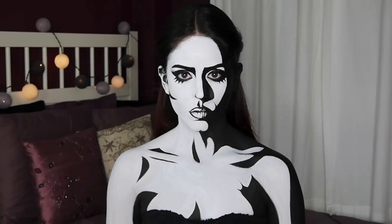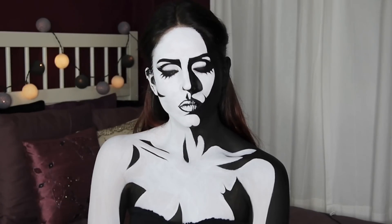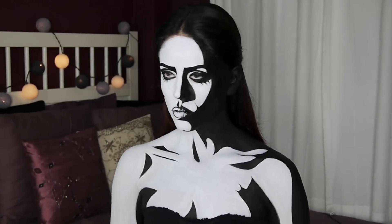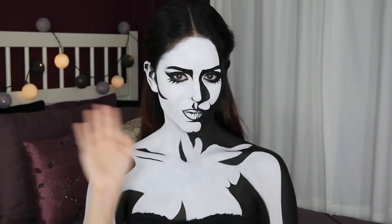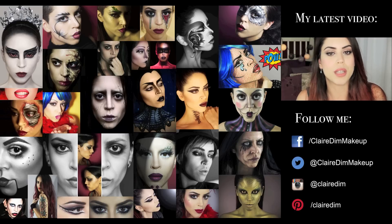And there you have the finished look! Here are a few close-ups. I also went ahead and added a bit of a fake cleavage, which is one of the perks of having a drawn-on chest area. If you like this video please give it a thumbs up and don't forget to subscribe. Thank you so much for watching and I'll see you in my next video — bye!